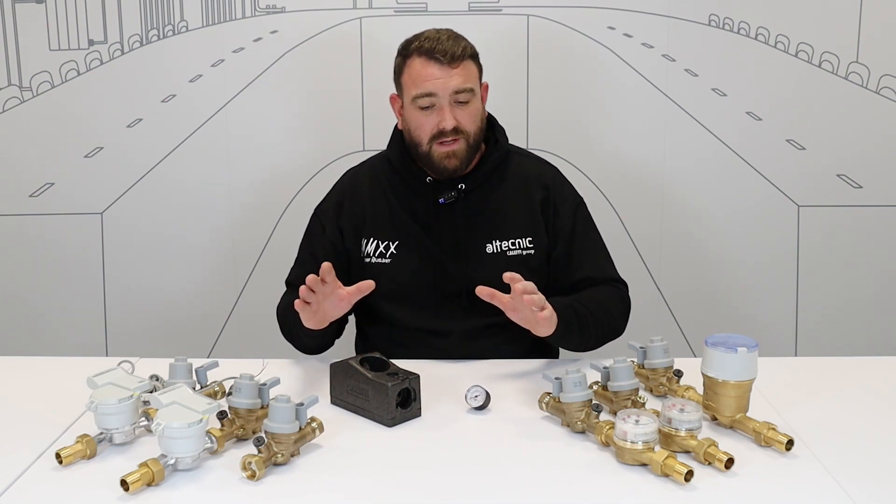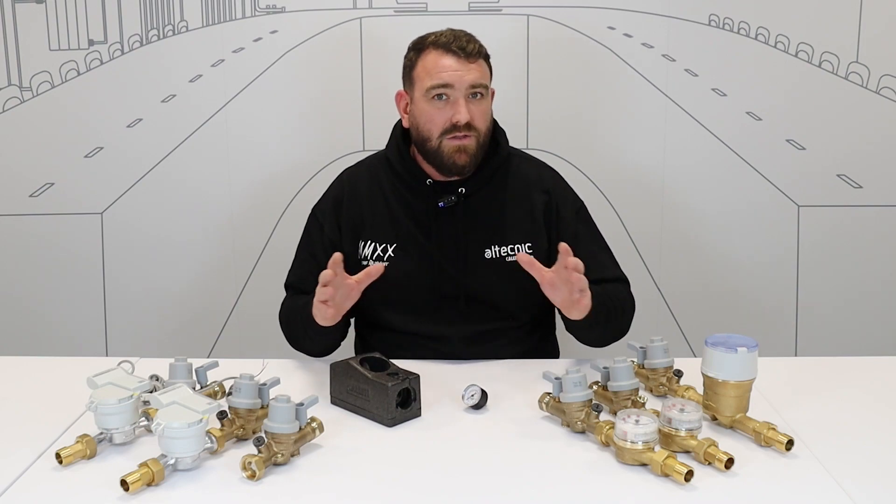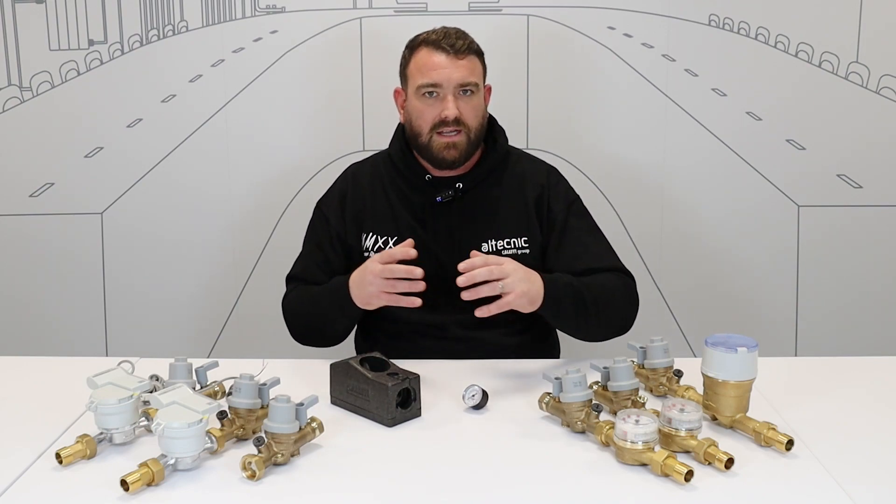And that's it for our modular valve assembly. It's very flexible in the way it's installed — you've got complete freedom in how you choose to install it. You're not locked in by a single body; you've got that flexibility to rotate as needed.